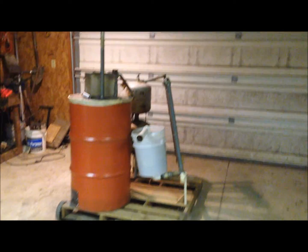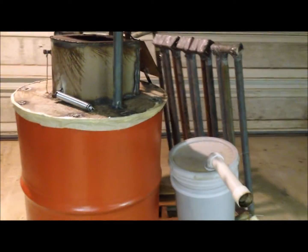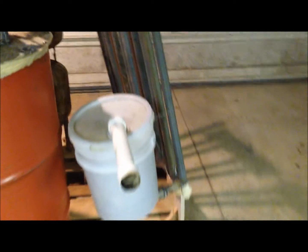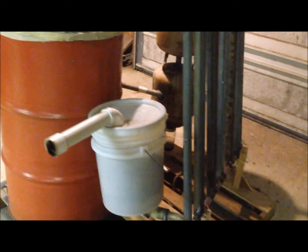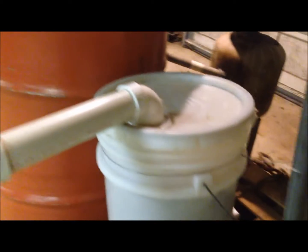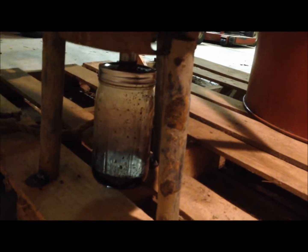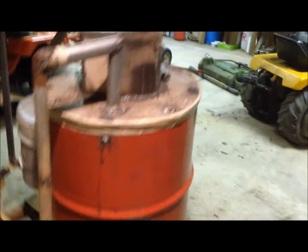Alright guys, so I have my gasifier complete and I did a couple test runs that I'm sad to say were both failures. I'll go over why in a second after I show you what I've done. Here's my hay filter, comes out of my radiator and then goes up to this tube which went into my blower. There's my radiator which I showed in previous videos, my circulation and cooling area that has my bio crude tar water catch, and then the gasifier itself.